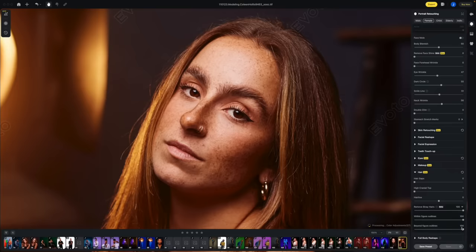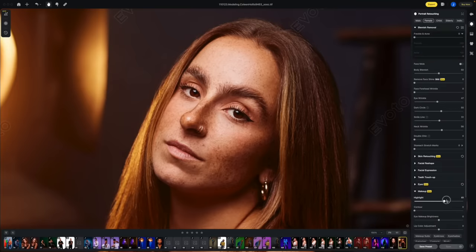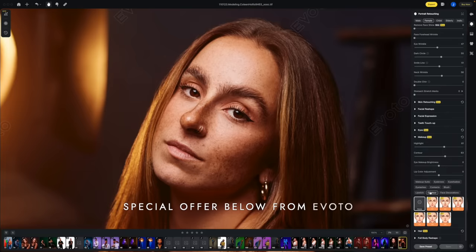Here's what it looks like retouched with Avoto — the whole process took me less than two minutes. The program allows you to quickly retouch the skin, remove flyaways, add contouring, de-wrinkle clothing where needed, and more. All of your changes can be synced with other photos and saved as a preset so you can finish your editing lightning fast. Please click on the link in the description to claim a special offer from Avoto.